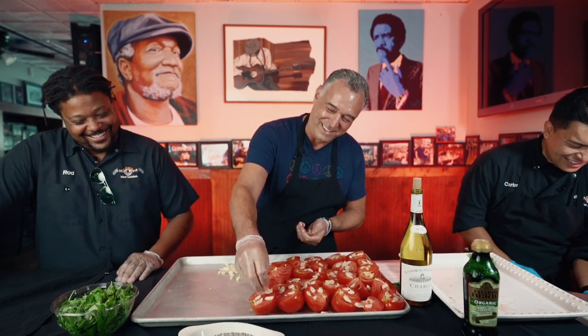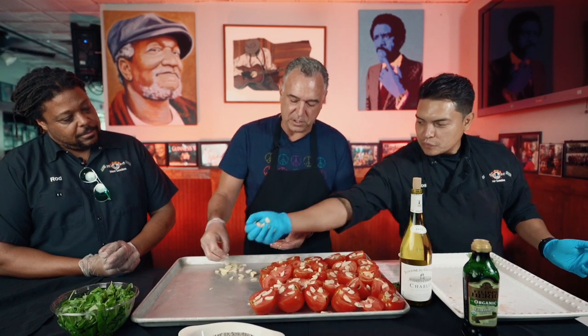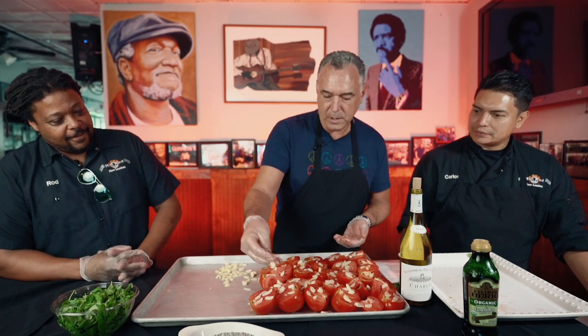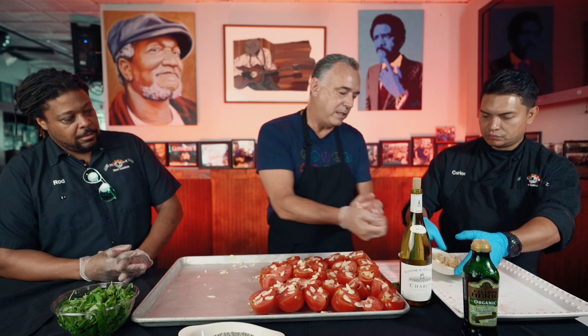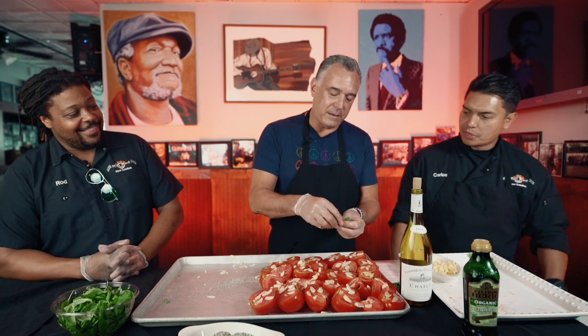We're getting the garlic on there. This is probably the most difficult part — just having the patience to put the garlic on. That looks about right. Then on each of these, right about now, I just take a little bit of salt and pepper. I tend to like things on the salty side. One of the things you might ask is whether there's something for sweetness — whether it would be carrot or some sugar.